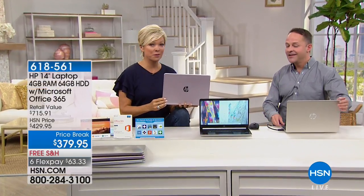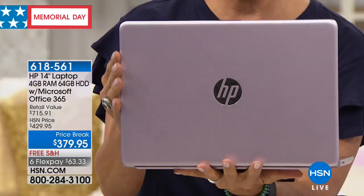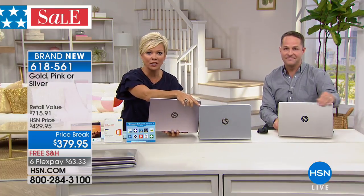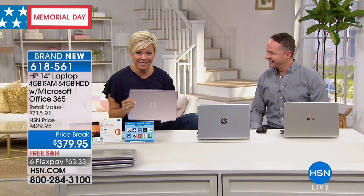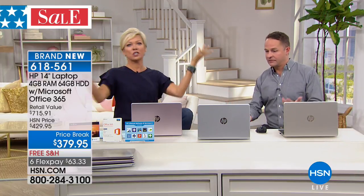Feast your eyes on one of the most beautiful HP laptops. Look at the soft pink — color is super super important. Next to me we've got the gold, and then the silver. Three beautiful, very professional, executive-looking color choices — all yours for $379.95. Are you serious? This is an HP laptop, brand new, never seen it before. We have a couple hundred in each choice. Even at $429 it was a great price — this is a 14-inch laptop with four gigs of RAM and a solid-state drive.